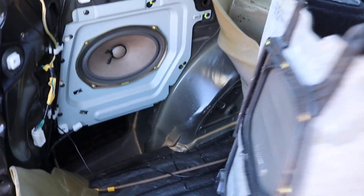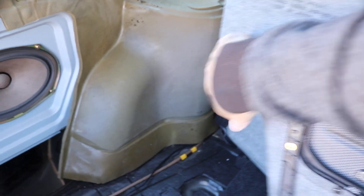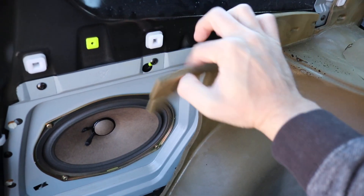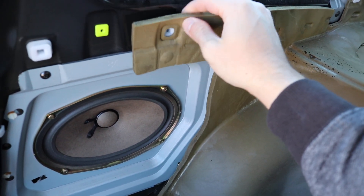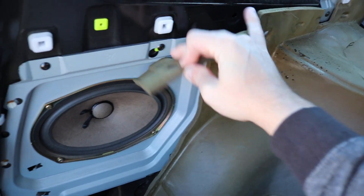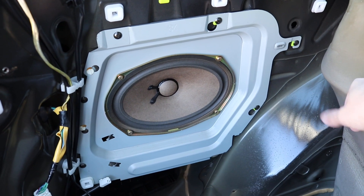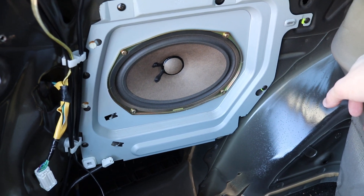I have everything out of the way — the speaker grill and carpeting are squeezed out of the way. I've also gotten some of this foam out; it's attached underneath and you don't have to rip it up, you just pull it around. You can see where it was and stretch it over the top. Now you need to take out all the Phillips screws to get into the subwoofer area.